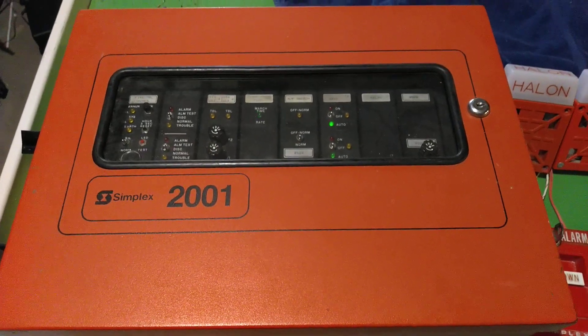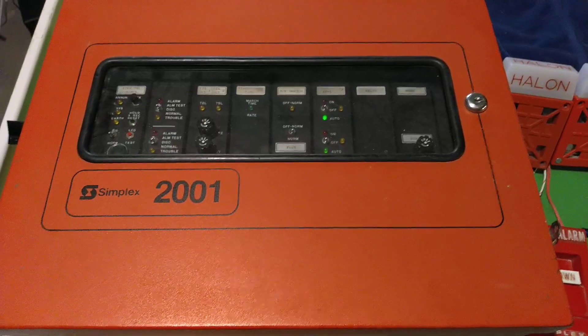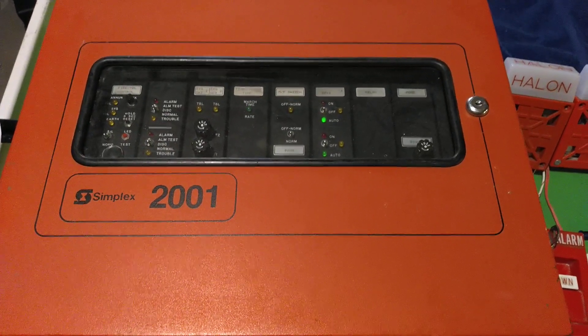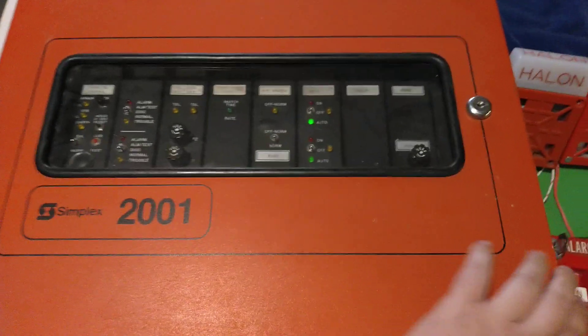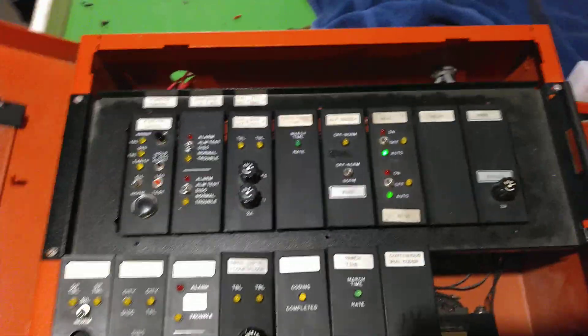Hello YouTube, BlueCFL here. Happy Fire Alarm Friday. I'm going to be demonstrating and explaining the additional feature I have in my Simplex 2001. I configured this when I first configured the motherboard, which was when I got the panel several years ago.